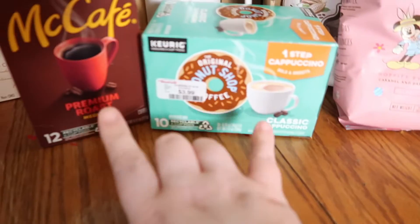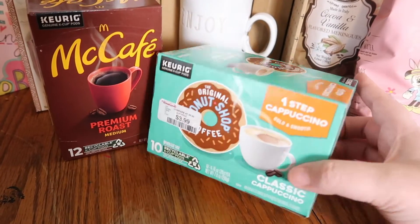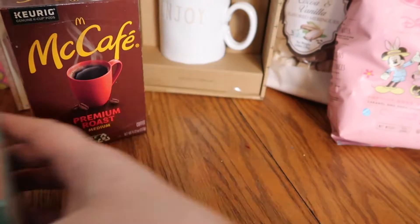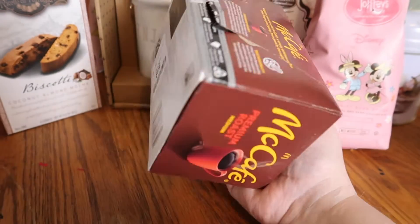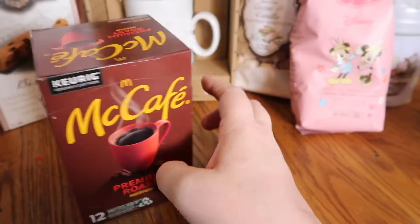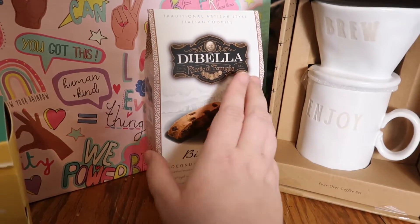I did pick up some coffee. I found that if you buy your coffee at Home Goods, it's so much cheaper than buying it at Walmart. I found this one-step cappuccino from the Donut Shop — it was $3.99 — and then I also picked up some of this McCafe for $4.99. I got those, and then I got some biscotti. They have such yummy biscotti there.